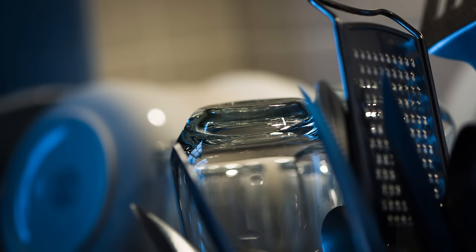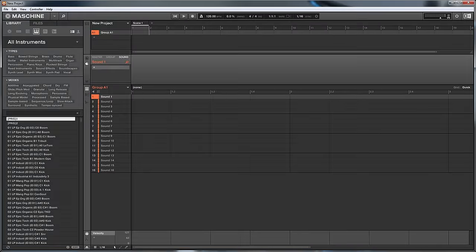Hi, welcome to this tutorial from tdcat.com. Today we're looking at the Machina Micro Mark II controller together with the Machina 2.3 software. The first thing I'm going to do is load up that software and get the controller fired up.